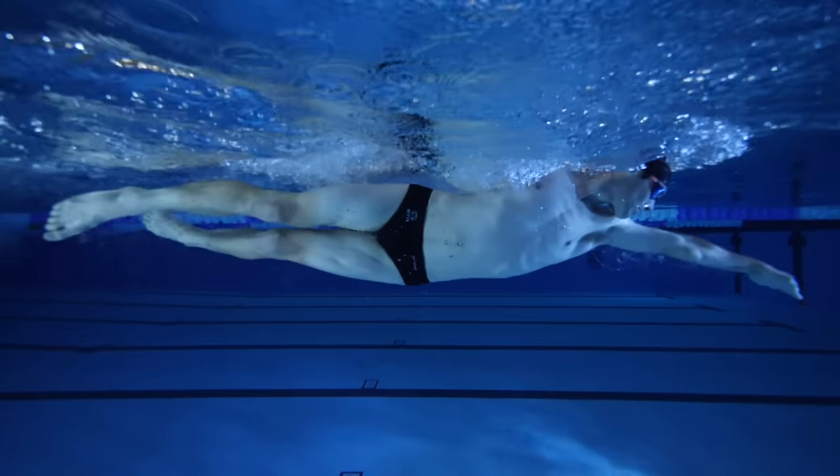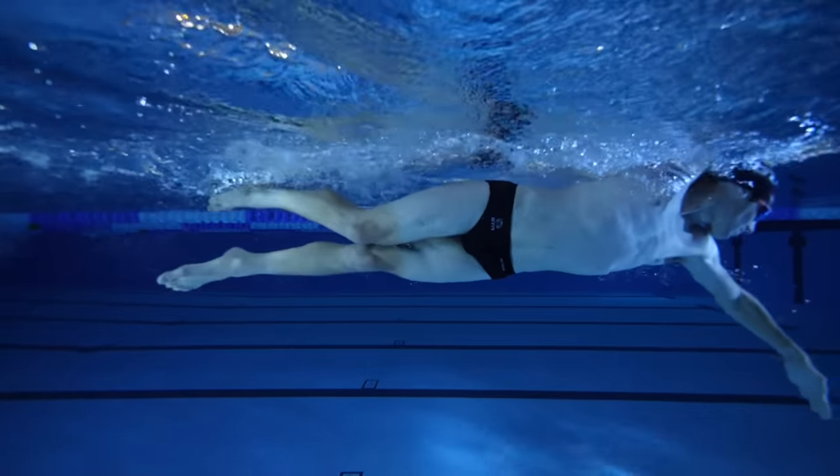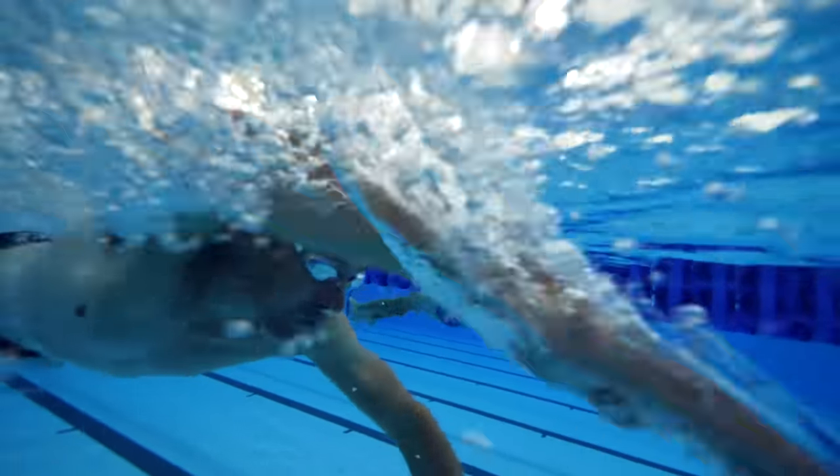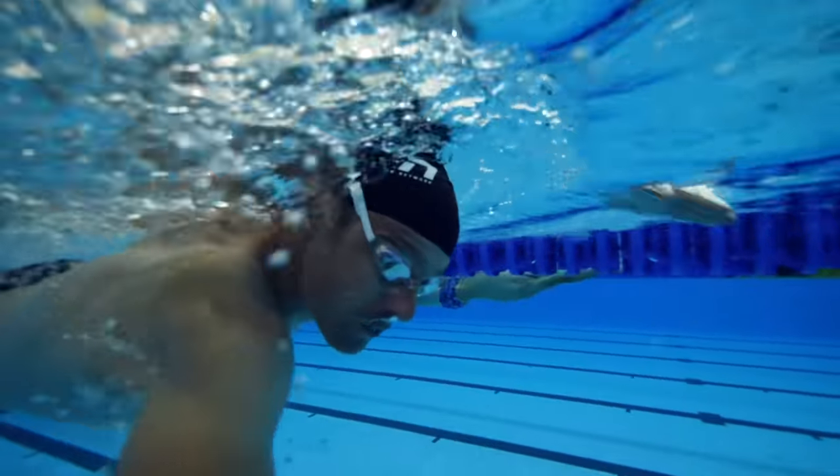We're thinking of zero as being parallel, face down to the pool floor. Now for each stroke cycle — so that's one left pull, one right pull — we're going to think about doing two rotations each side when we're swimming.